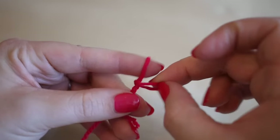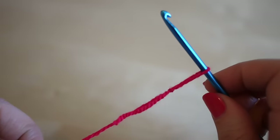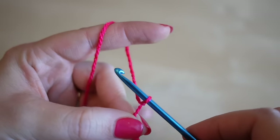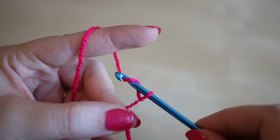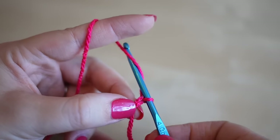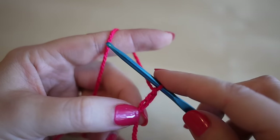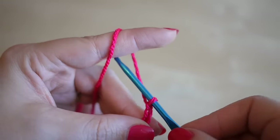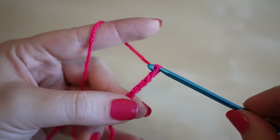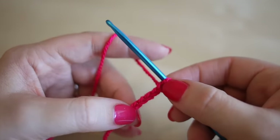To start your project you want to make a slipknot — you can do this whichever way you prefer — and insert your hook and pull tight. You're going to start off by chaining 60, so you want to yarn over and pull through. Keep these chains quite loose; you don't want them overly tight.